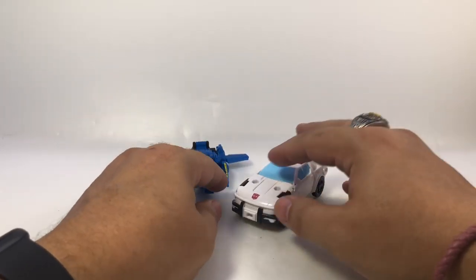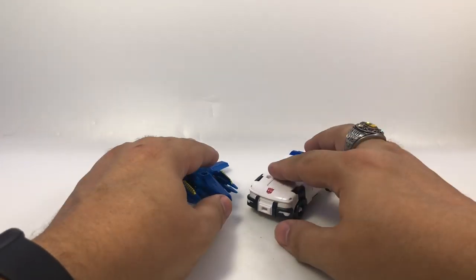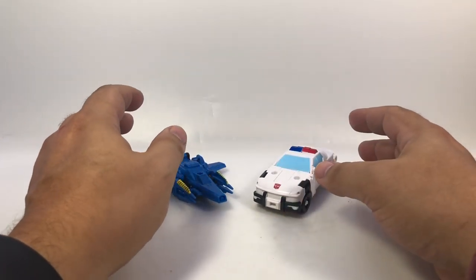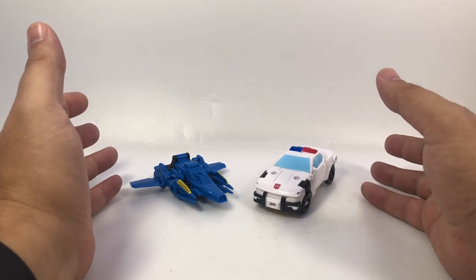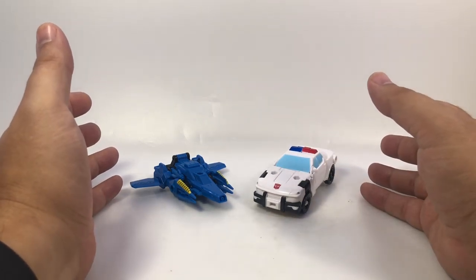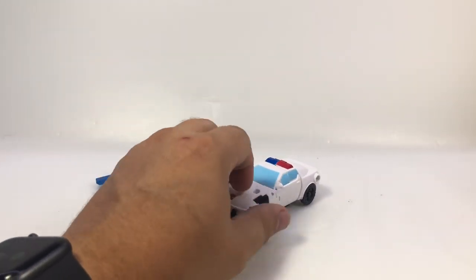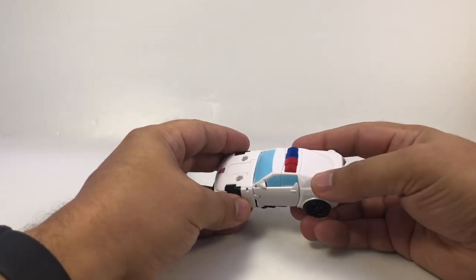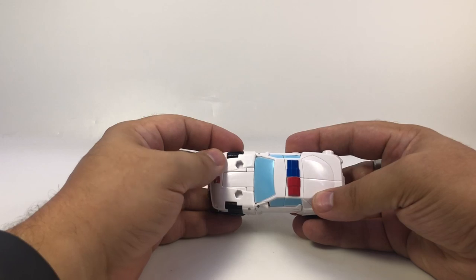As it is, it's not horrible. I'm not expecting a figure this size and class to be as detailed as Studio Series or the collector lines. But the thing is, with Sky Bite he doesn't have many paint apps either, but a lot of his bits have a bunch of detail on them which makes up for that. Whereas Prowl has a lot of very smooth surfaces, so that lack of paint is more obvious.